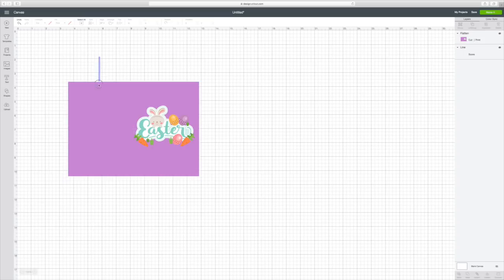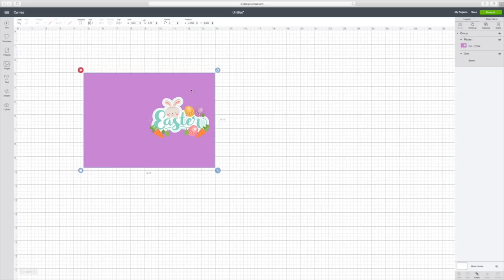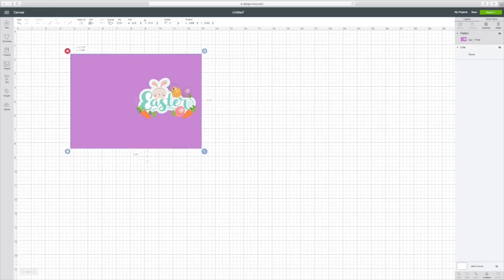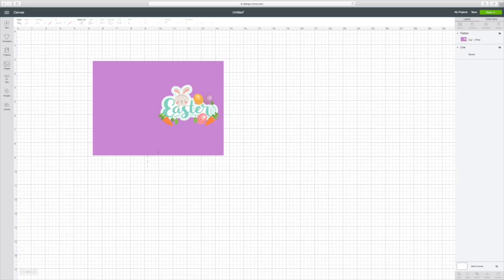What we're going to do is draw a selection around all of this and hit Group. Now that is one piece that moves together as a unit. You can see this is all one piece and it moves together, and you will see over here it's now a cut and print.